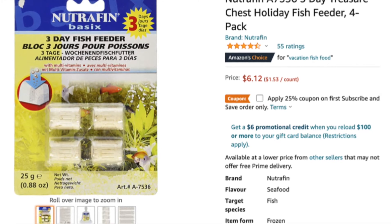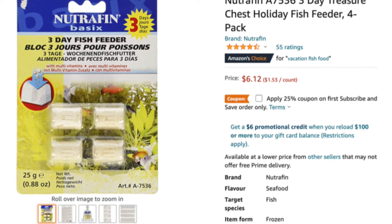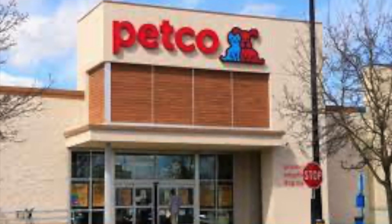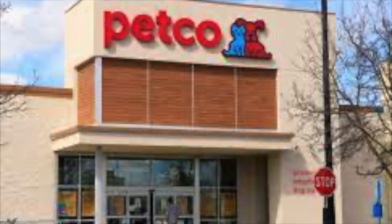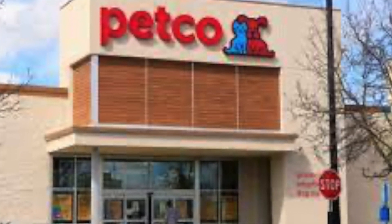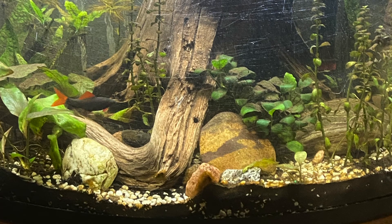These are also available pretty much everywhere. If you go to any local fish store, or Amazon, or anything of the sort, you should be able to find them just fine. Sorry — my mom just turned the vacuum on.